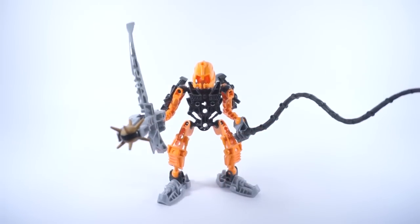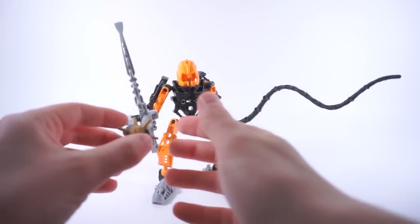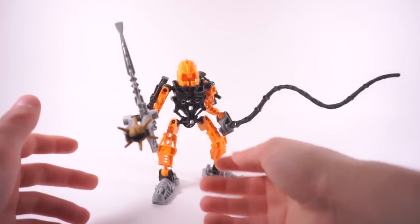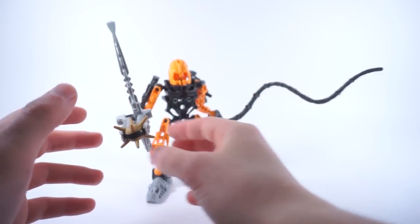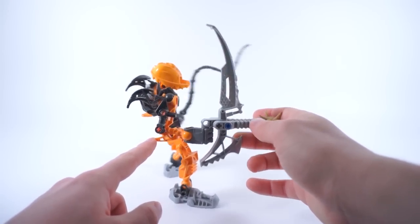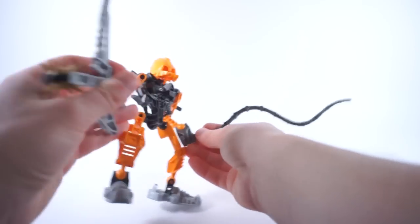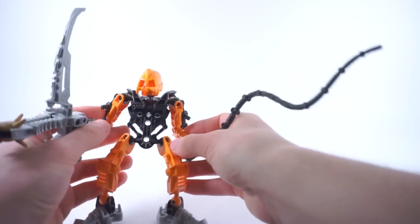So this is Samad. He's just a standard Agori; there's nothing really too interesting about him in particular. As far as color scheme is concerned, it is rather consistent — we have the silver, black, and orange. That's the technical color of the Iron Tribe. As far as recolors are concerned, we may have a few. The upper arms here are actually recolors — I believe they're new in orange, though I may be mistaken. We also have these pieces here which I think are new recolors to Bionicle. And we have this tentacle piece from Kalma, new in black.